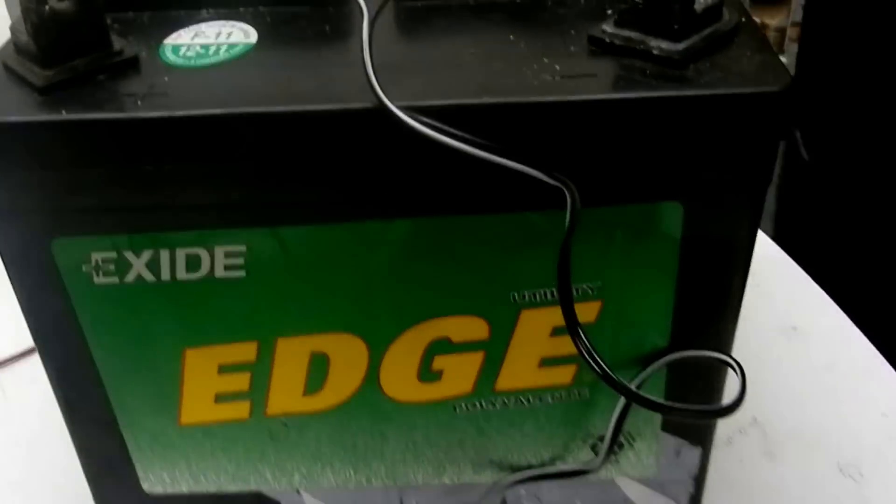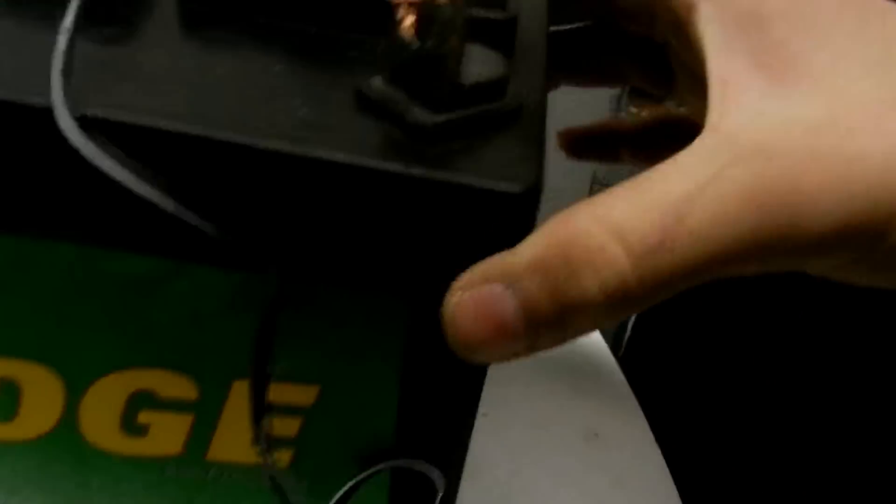This is a battery right here. It's a 12-volt. I don't know how many milliamps it is, but it's a 12-volt battery — same deal.